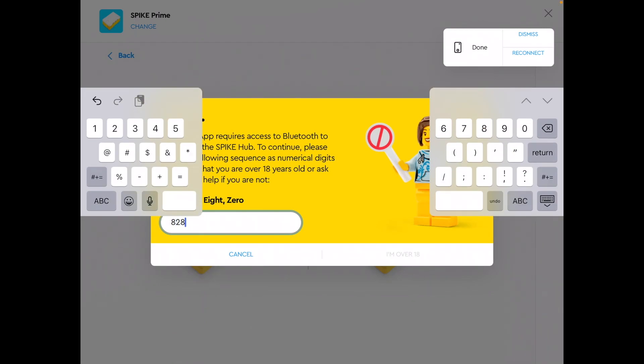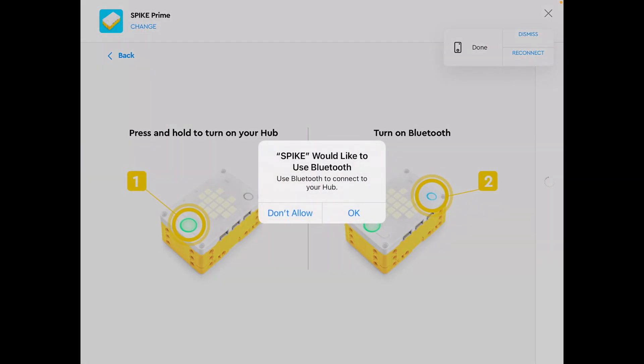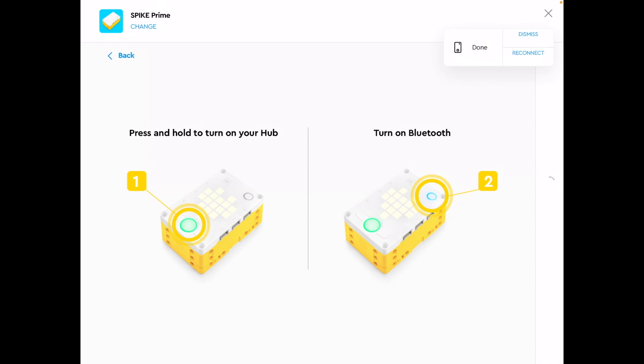Tap on the green hub — since your button is now green — and it will ask you to type in a four-digit code, which is written there in words. Just type in the four-digit code to confirm and click OK.